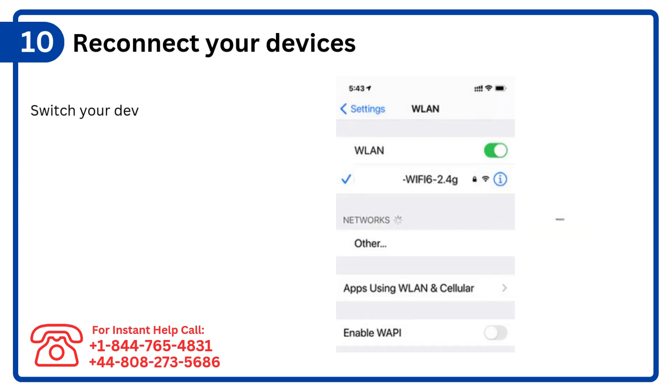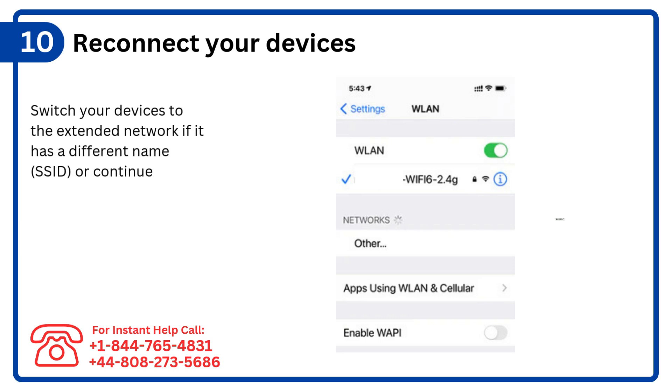Step 10: Reconnect your devices. Switch your devices to the extended network if it has a different name (SSID), or continue using the same one if merged.